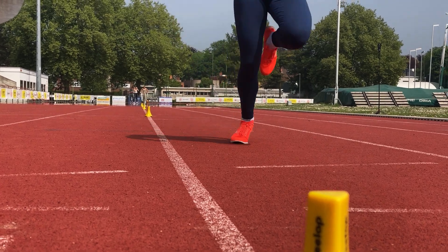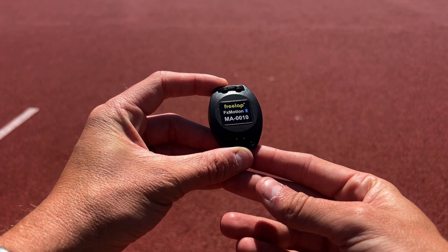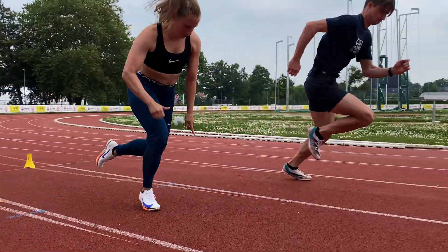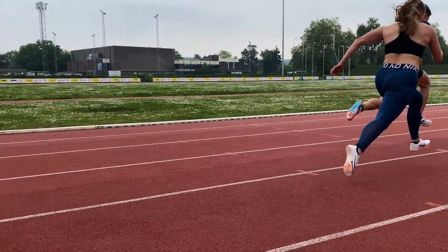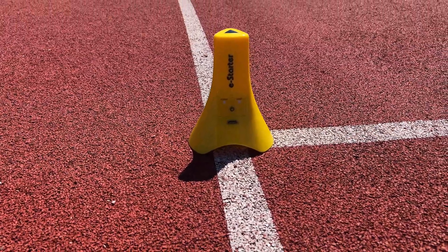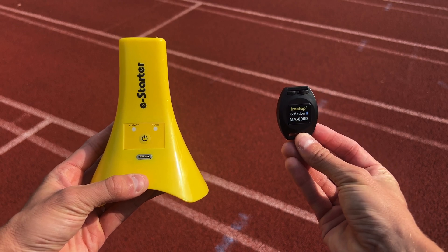Once you pass a Freelab cone, or when the gun goes off on a Freelab e-starter, the FX Motion chip starts recording the time. It also detects the first movement by an athlete and calculates reaction time. One side note: reaction times are only detected if you use the FX Motion chip together with the new second iteration of the e-starter.